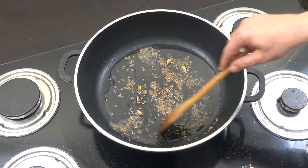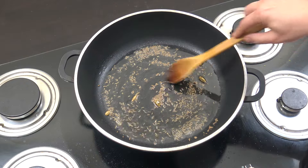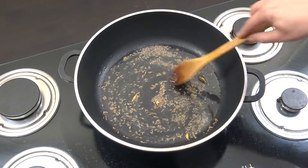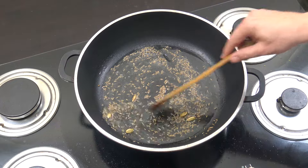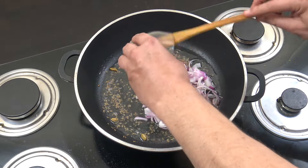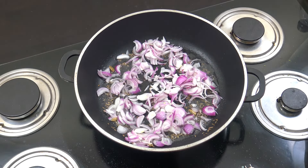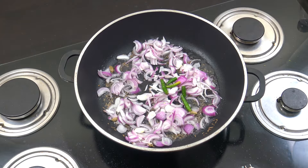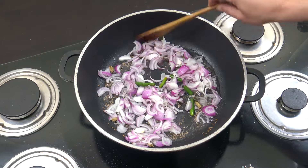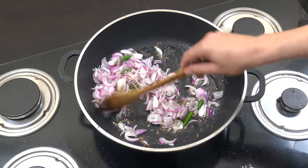I've just put the heat on — it's above medium, fairly lively. Just let those whole seeds do their thing for a few seconds, then we're going to drop in the two cups of onion. I'm going to add my fresh chili now — putting mine in just like that, but chop it small if you want. Four minutes, stir often.